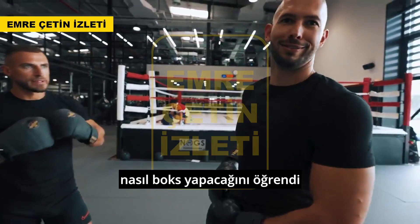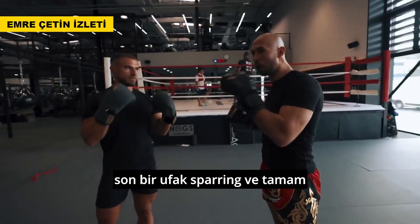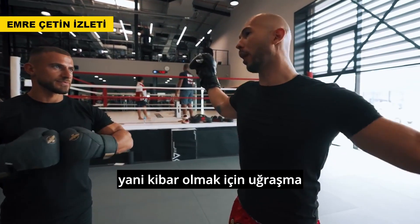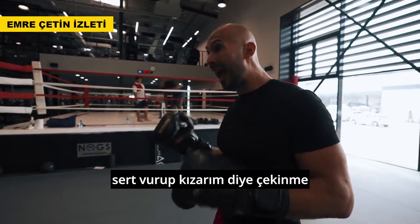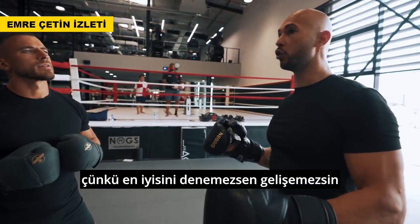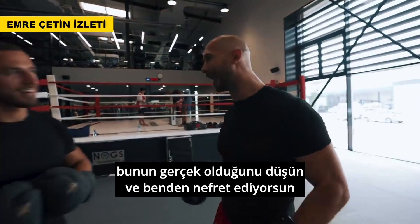Now we're going to spar. He knows how to box now. Rules of sparring: I'm not allowed to hurt you—I'm a professional. You're allowed to hurt me. If you knock me out on camera, I deserve it—this is my life's work. Don't concern yourself with being polite or worry about hitting me too hard. I want you to try your best. Imagine it's for real.